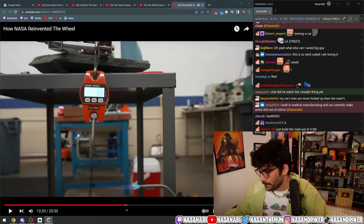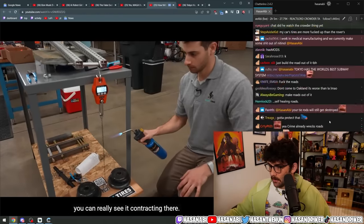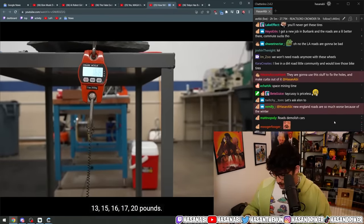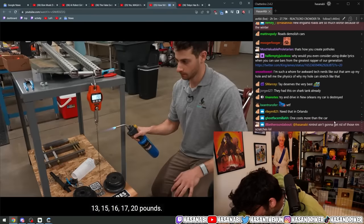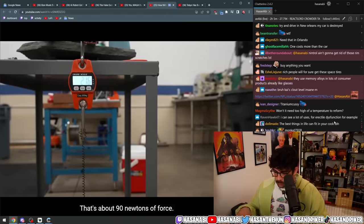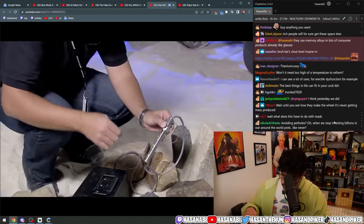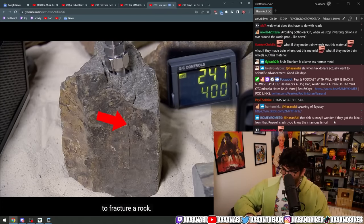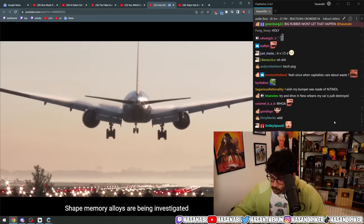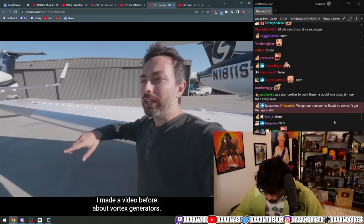You can really see it contracting there — 13, 15, 16, 17, 20 pounds... oh, it's lifting it! That's about 90 newtons of force. Scientists have even used shape memory alloys to fracture a rock.